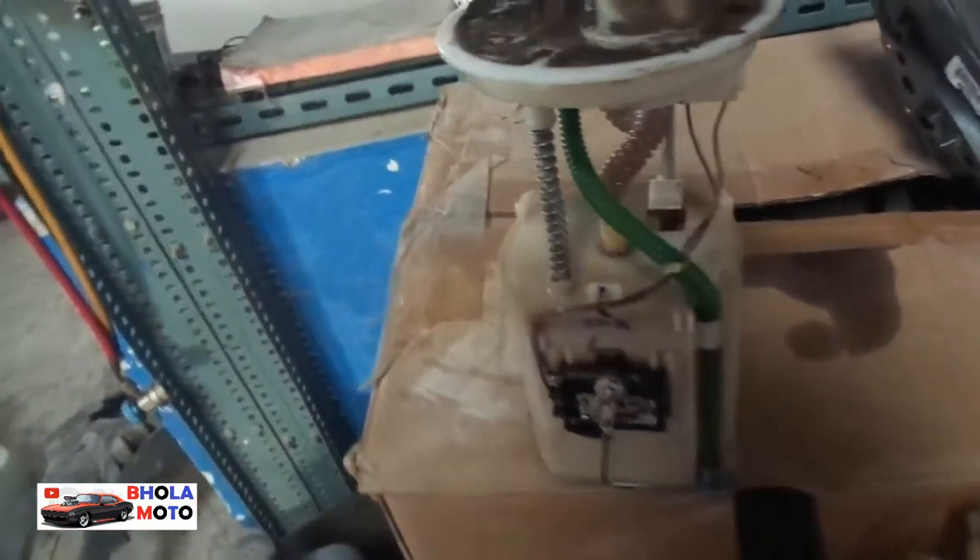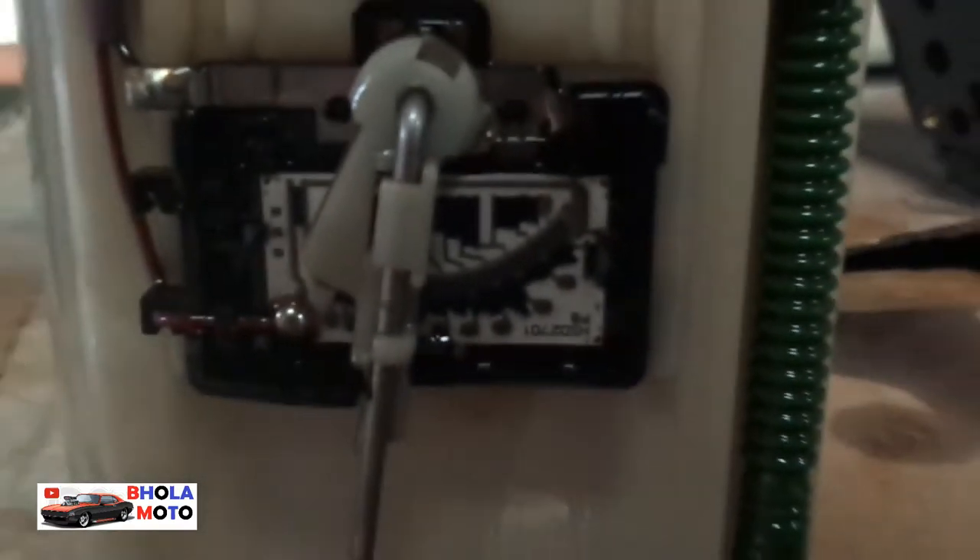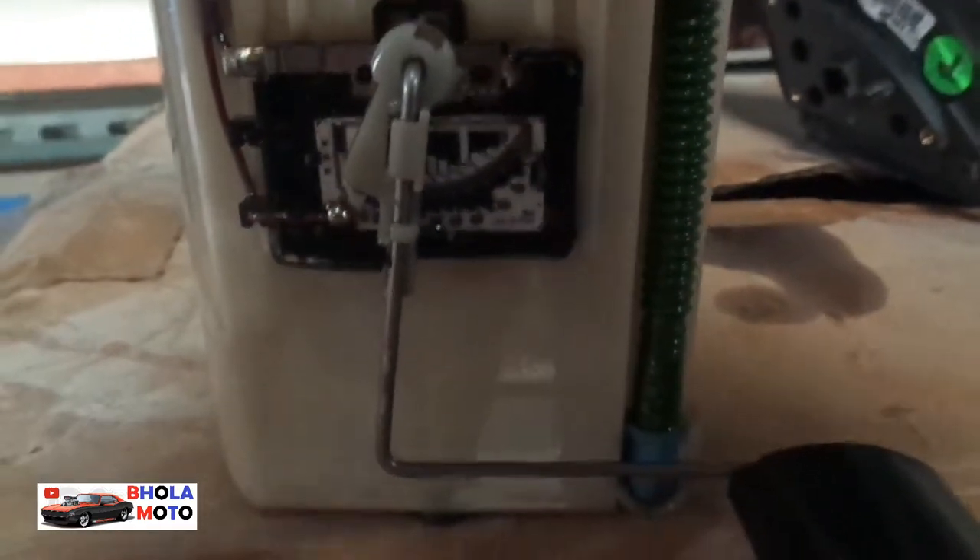Now you can see this is the fuel meter. It is all integrated on the fuel tank only — on the fuel pump only. This is the potentiometer that you can see right now, and this is the needle that is connected to it.